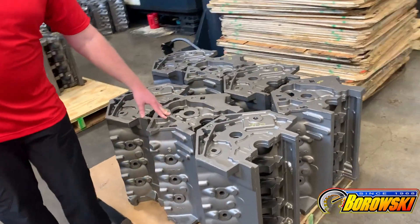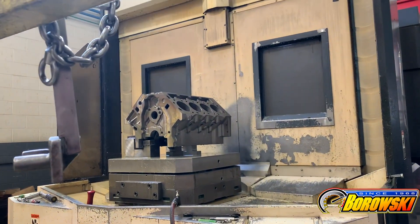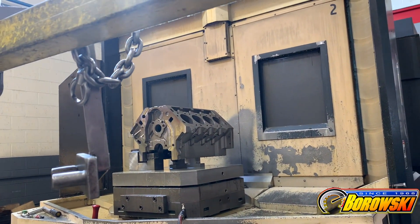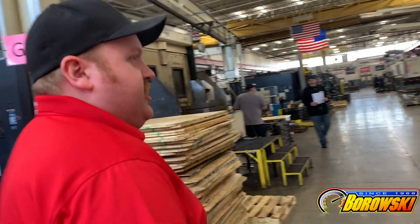At Dart Machinery, the process to get you your new block starts right here. These are raw LS Next cast iron engine blocks with zero machining done. They get fixtured up in the machine to my right. As we move down our machining process through operations one, two, and three, deck surfaces are cut, head bolts are added, main bolts are added, and every machined surface gets finished up right here.